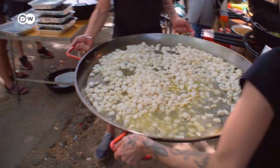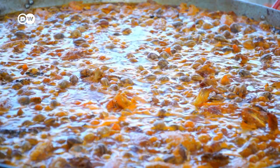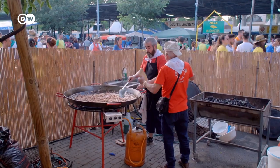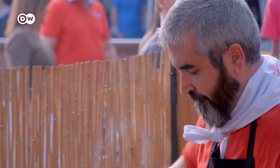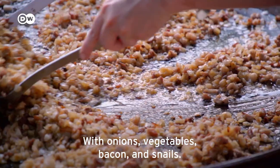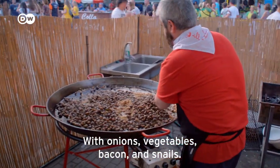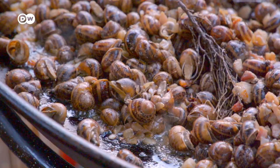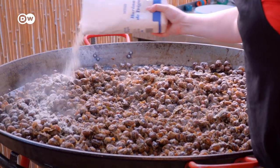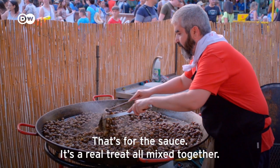No snail dish is complete without garlic, onions, and olive oil. But naturally, every club has its own specific recipes. Today, Anallados is serving up a classic at what's known as the Aplec Festival: Caracoles a la gourmanta. Onion, peppers, bacon, and snails — and with a shot of cognac and flour to thicken the sauce. A sauce is made, everything is emulsified, and it's ready to eat.